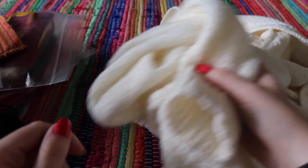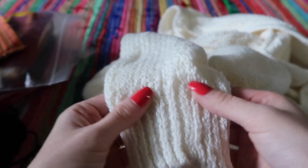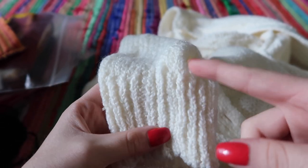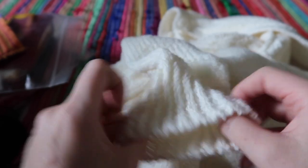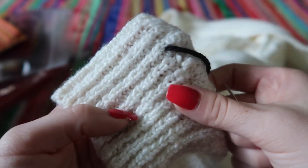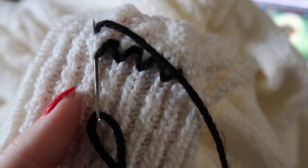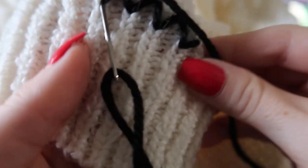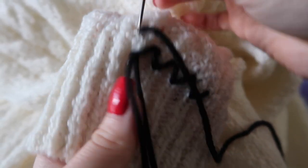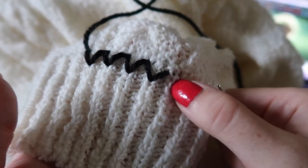Our next step is working on the black trim around the sleeves. There are two stripes around the sleeves, then the base of the sweater, and then one stripe that runs up the buttons and around the neck. On Taylor's cardigan the black has been woven in — it's not on top — so depending on your cardigan's weave you'll have to adapt, but I'm going to show you exactly how I'm stitching on the trim.